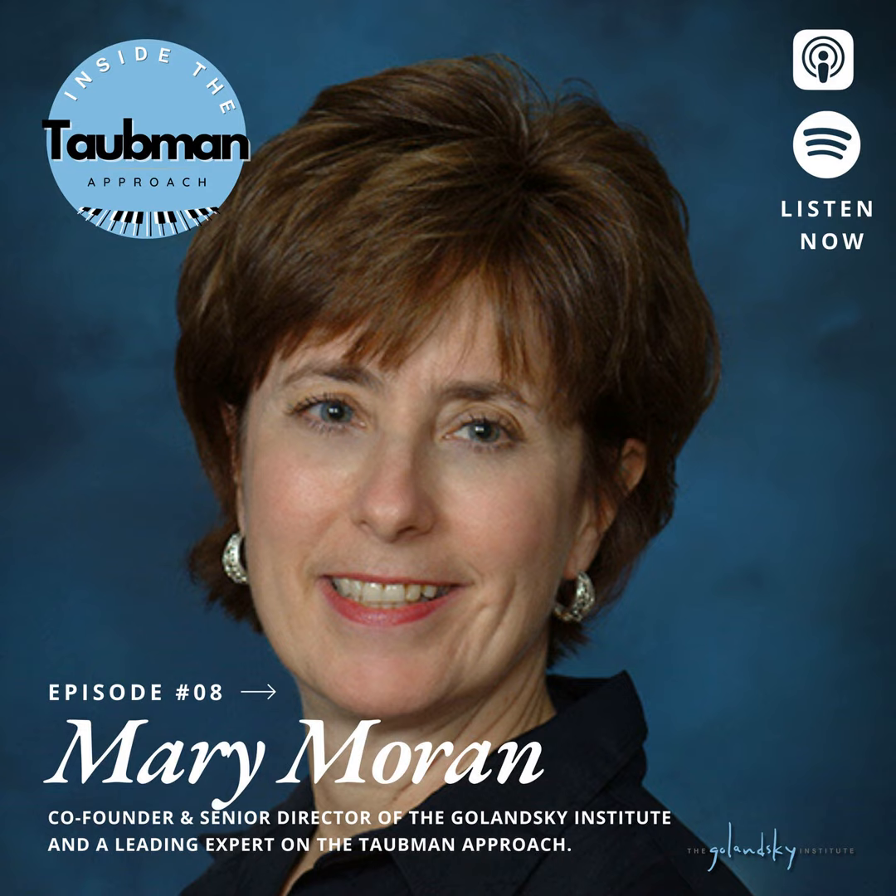So go ahead and take a look at our show notes. Let's get into today's episode — it's really cool. You're going to hear from Mary Moran, and Mary is going to be sharing how to get beginners into the Taubman approach. Let's listen along.